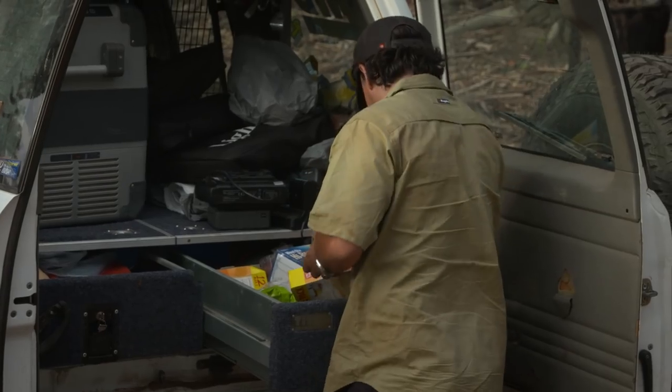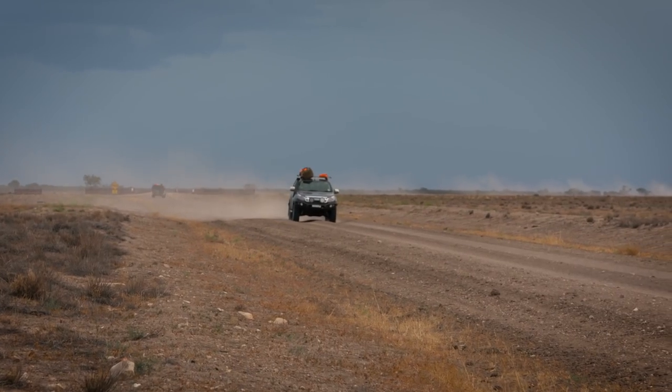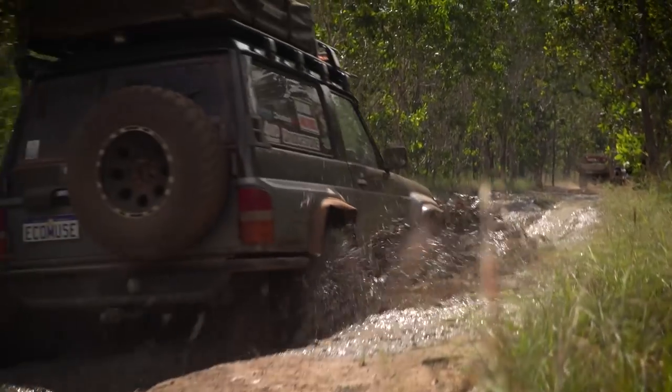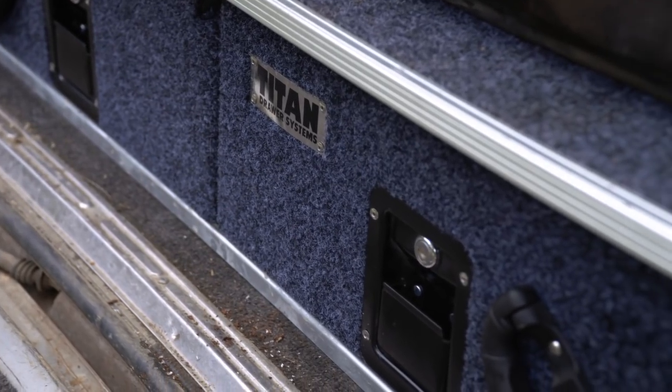We've been running the Titan Drawers in our Full Drive Action DVD vehicles for years and over that time we've thrown everything you can at a set of drawers. They're cheap to buy but they're bloody tough and that's why we keep using them in all our vehicles.